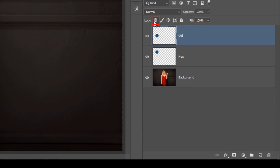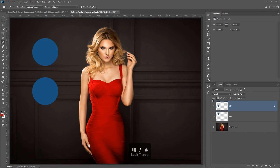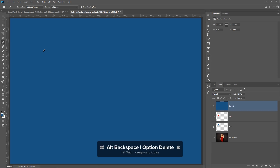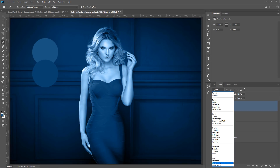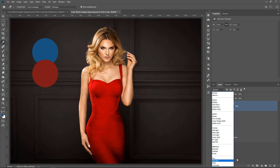I'll click on the lock transparent pixels icon (or tap the forward slash key) and fill with the foreground red color — Alt+Backspace, Option+Delete on the Mac. Then I'll unlock transparent pixels, select the Move tool, and place the red circle over the blue circle. Now I'll create a new layer, fill it with the new color, change the blending mode to Color, and press Ctrl+Alt+G (Command+Option+G on Mac) to make it a clipping mask so this layer only affects the layer below. I'll call it 'color,' which applies the hue and saturation components.